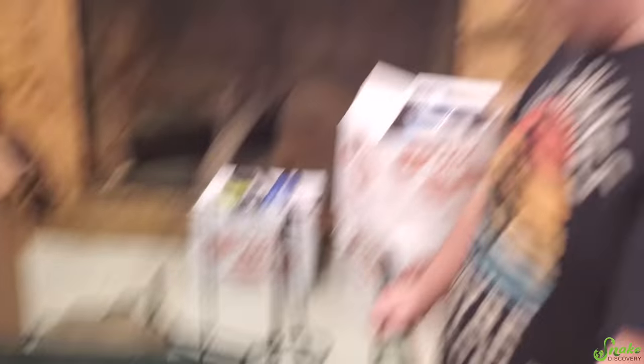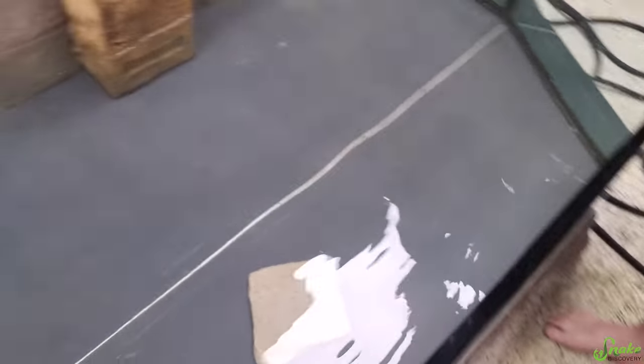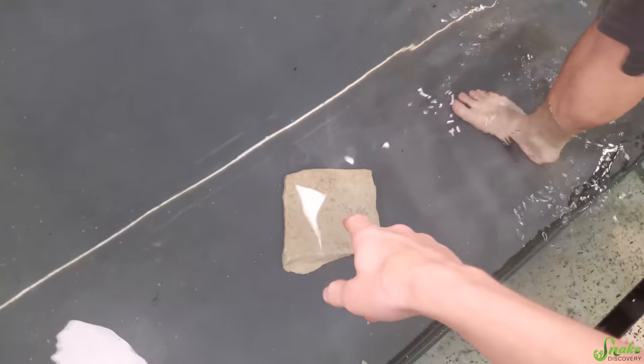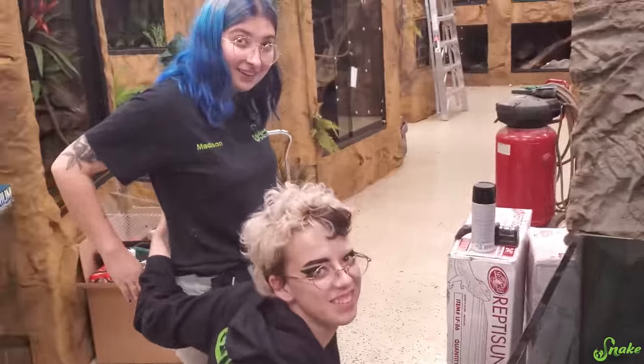Wait, before we even decorate, we need sand in here — we haven't even done the substrate. Why are you filling this up? Because I wanted to test out the pump and check water pressure. So the plan now is to add sand. We bought a ton of cool rocks, including some really big pieces from the landscaping company, and we're going to arrange them in here with the help of everybody who's working.